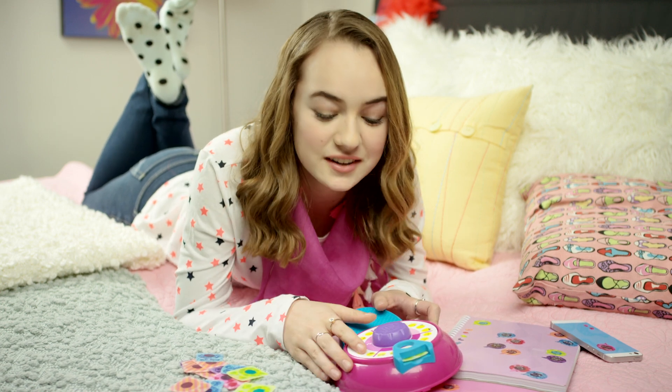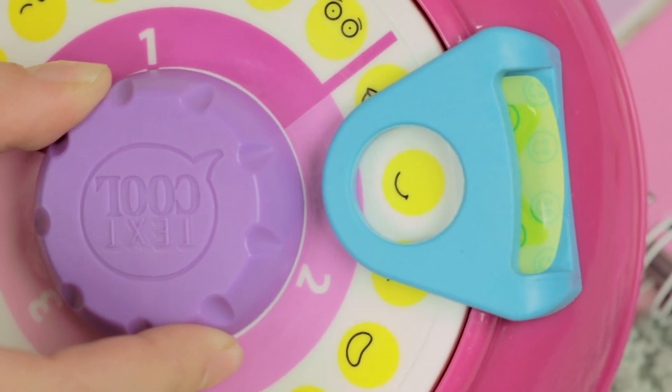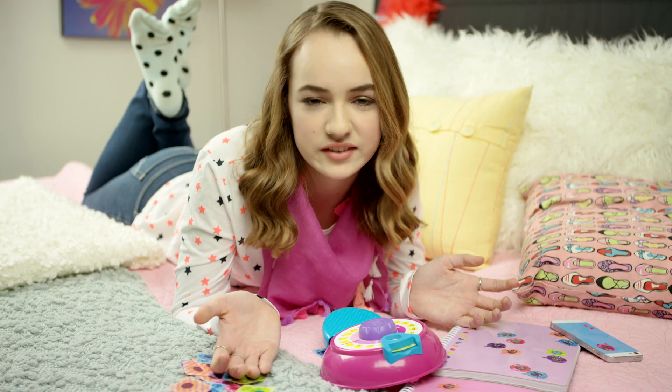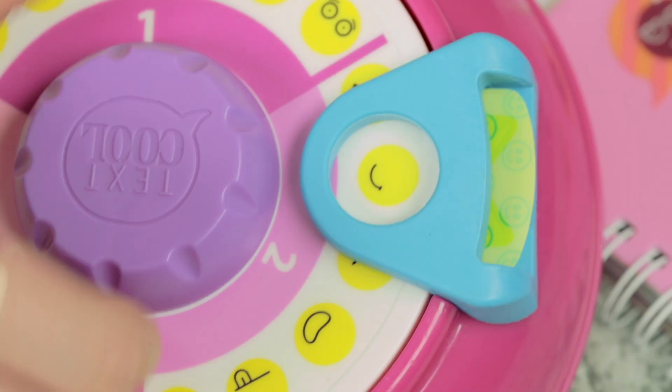When you press down on the button, make sure you hear a click. When you have, you're one step closer to having your very own emoji. Next up, choose a mouth and when you've decided on one, make sure you can see it under the viewfinder and press down on the button until it clicks again. You don't have to add an accessory, but they sure are fun. Don't forget to make sure that you can see in your viewfinder and listen for that click.